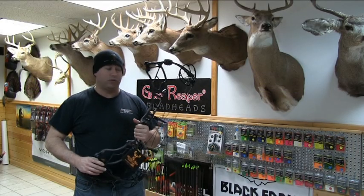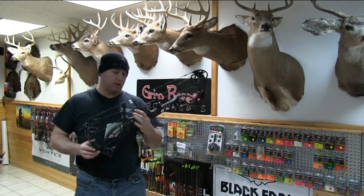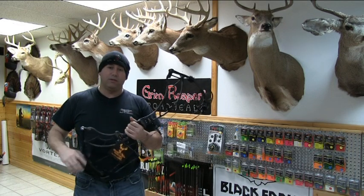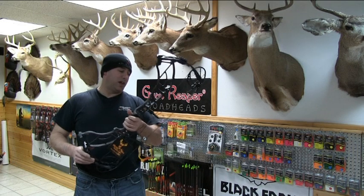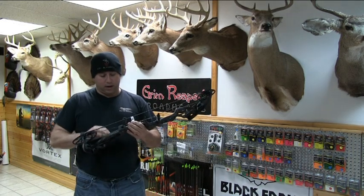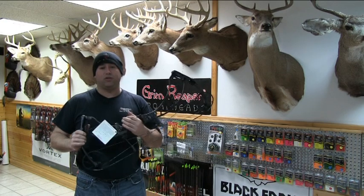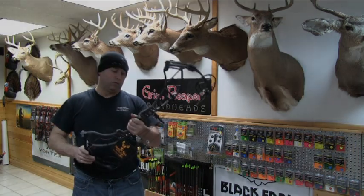All right guys, what's going on? Carl Becker from Rush Outdoors. We have the new Obsession Delta 6 here. I just got this in yesterday. A bunch of guys have been on me already to do a video about how it shoots and some information on it. We'll put her together, run her through the chronograph and let you know what we think of the bow, but I'm pretty sure with Dennis and Kevin designing the bow, it's going to be something really nice.